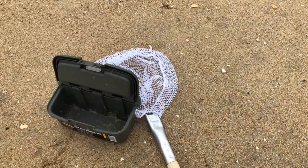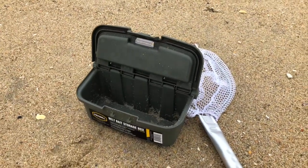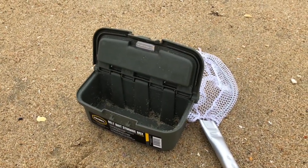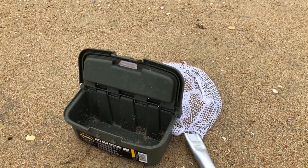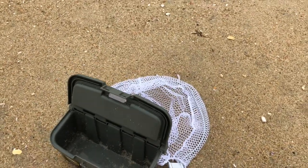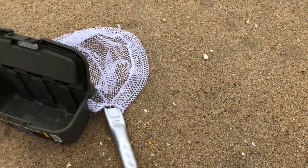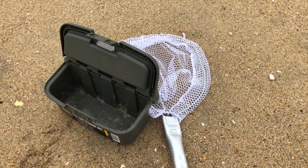The first thing before we start farming sand crabs, I want to show you the tools that I like to use. I picked up this little Frayville belt bait storage box — any container, even a small little cup, whatever you think can hold the sand crabs will do. And I got this Promar net from Big Five; they run for about five bucks.